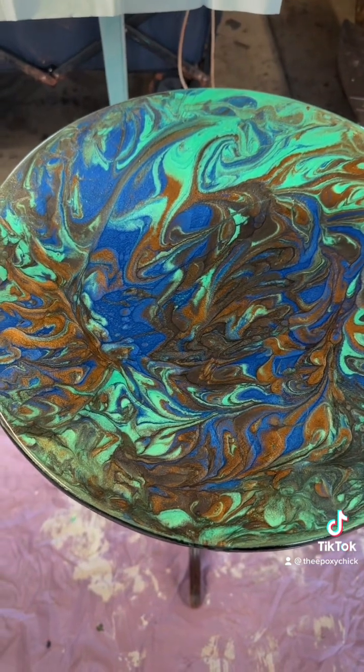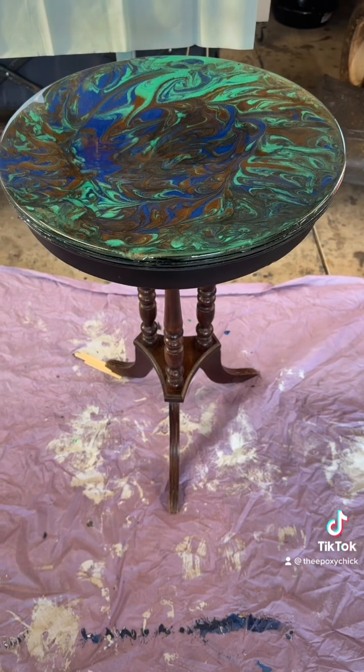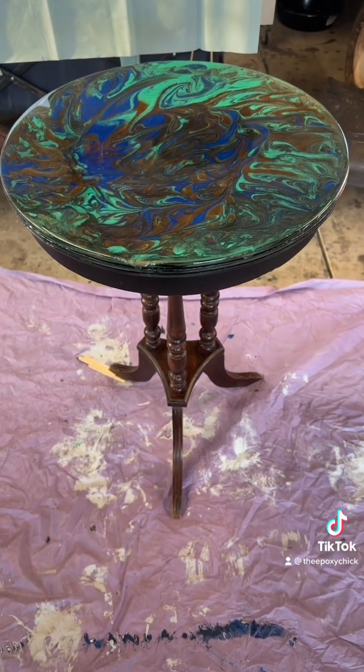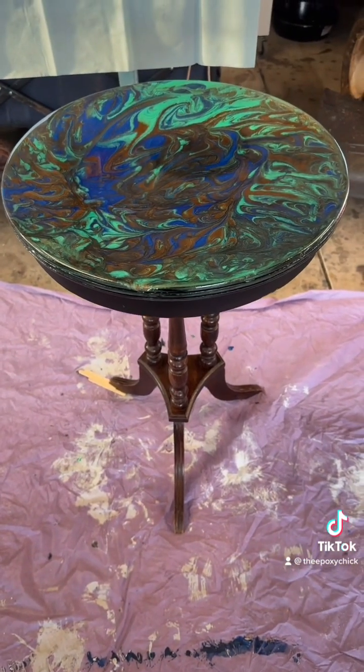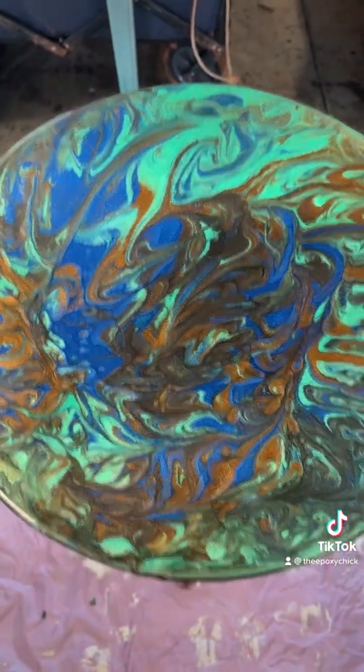I do need suggestions on what color to paint it, so let me know in the comments. Please like, share, and follow, and leave me some suggestions on what color to paint it.